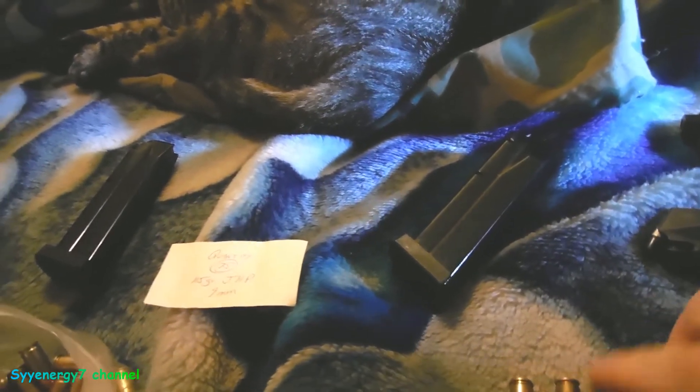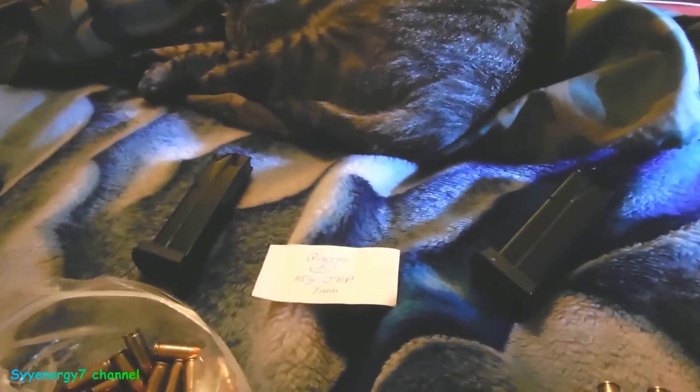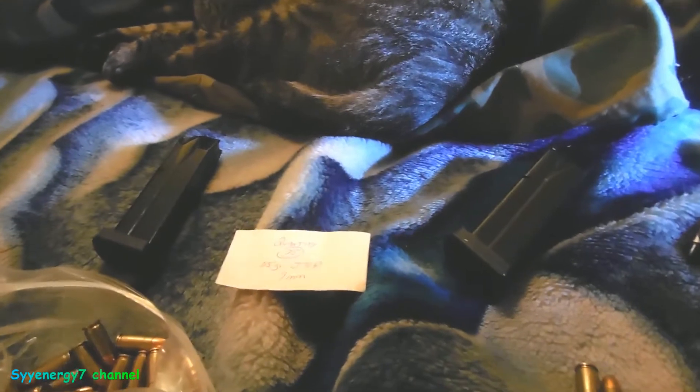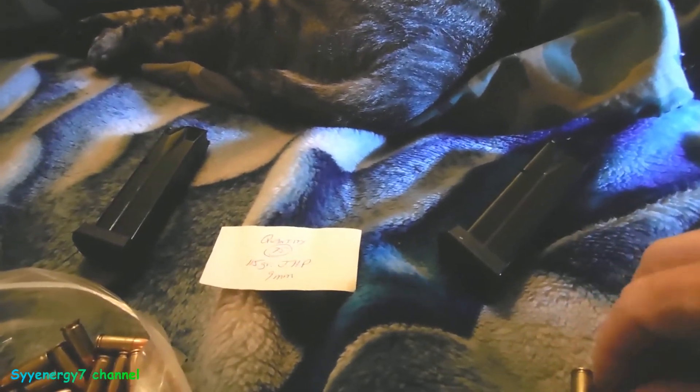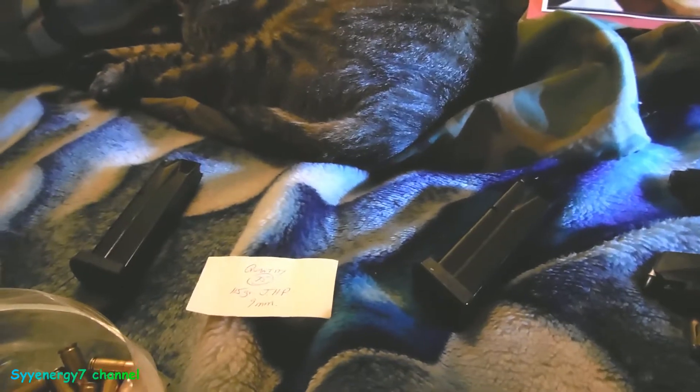If restrictive legislation passes, these magazines could go up to crazy prices — like last time with Clinton when you couldn't get 30-round magazines at all during the ban. So it makes sense to stock up now while prices are reasonable.